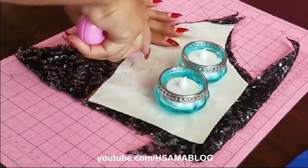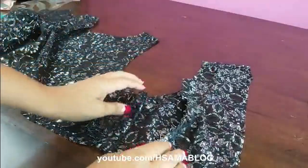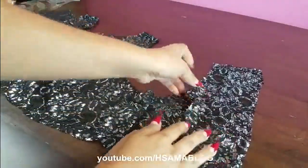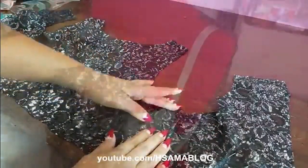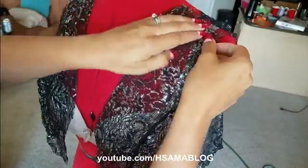Make sure to leave some room around for seam allowance. I also like making just one side of the body in my patterns, so to get the left side I just need to mirror it. Sew everything together and try it on to test the fitting.